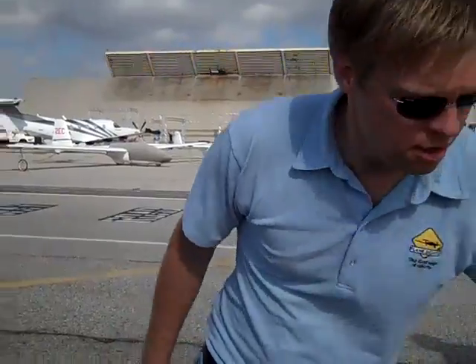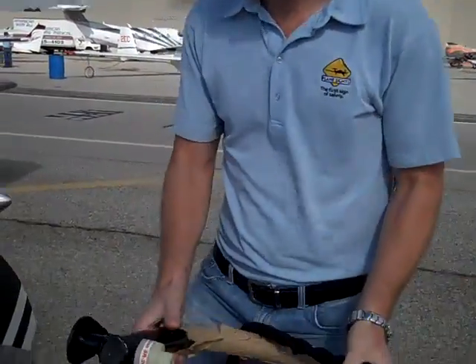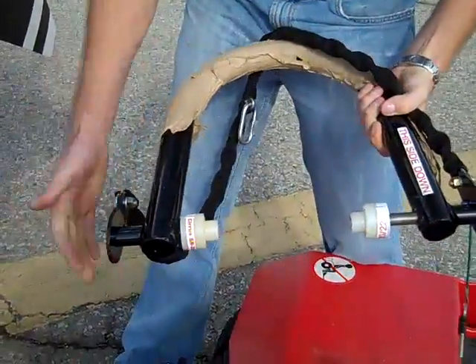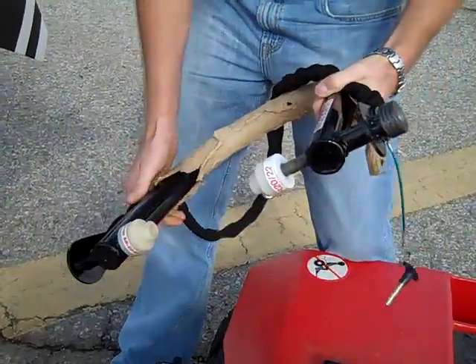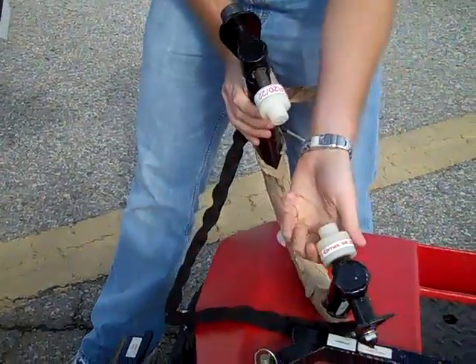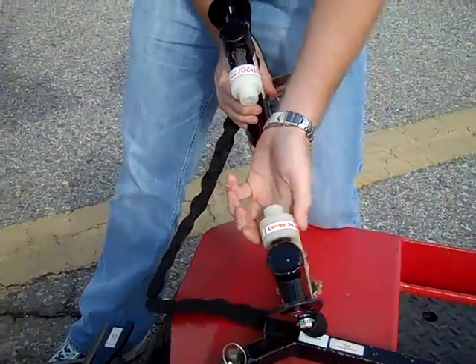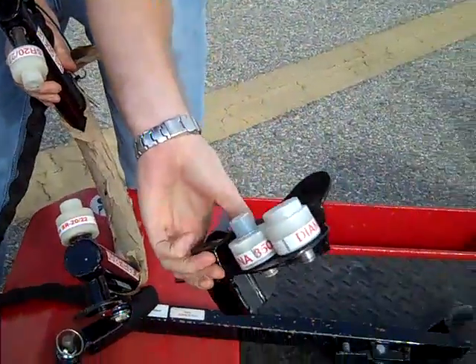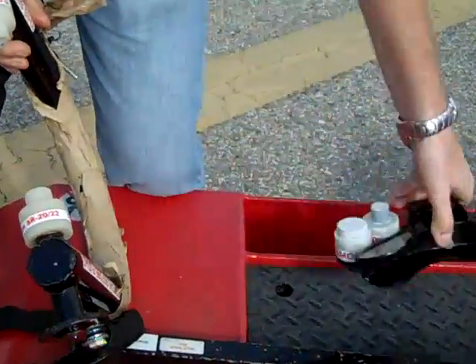I'm going to show you how our RedFab Cirrus, Grumman, Diamond, and Cessna 350-400 adapter works on a Cirrus SR22. We're going to start by making sure that the caps installed on the adapter match the aircraft, which you can see they do. There are also other caps available for the previously mentioned aircraft.